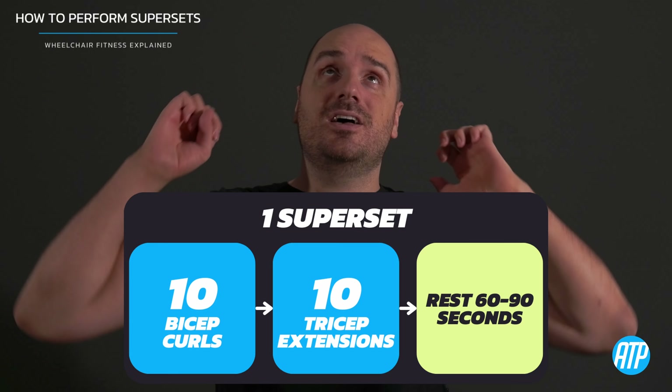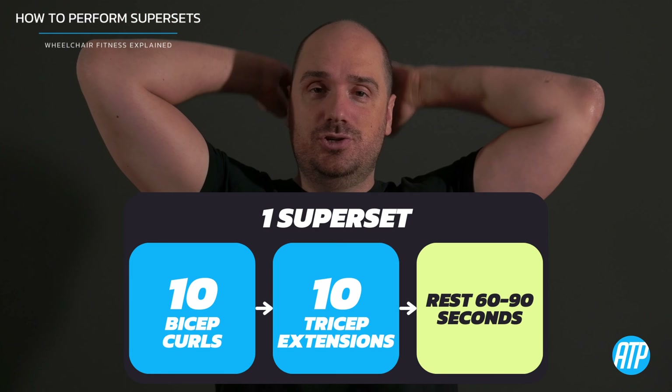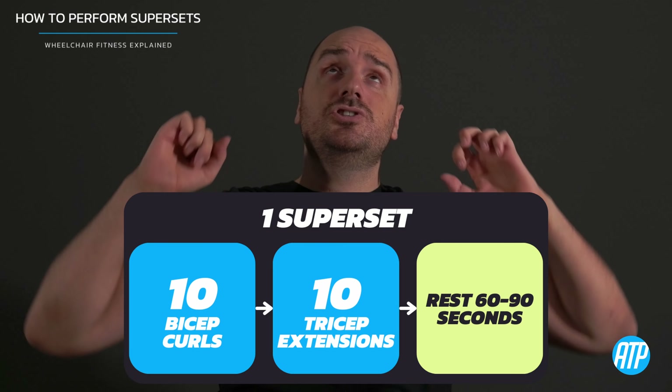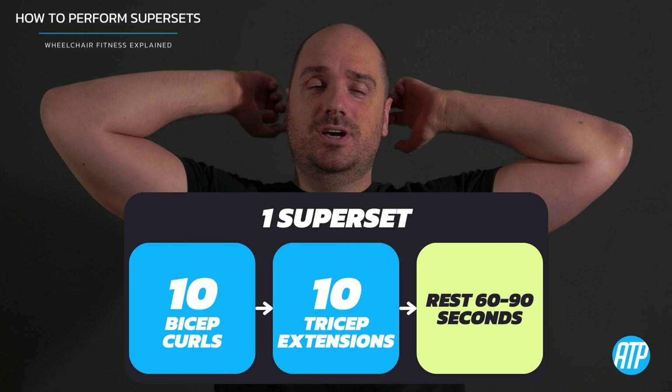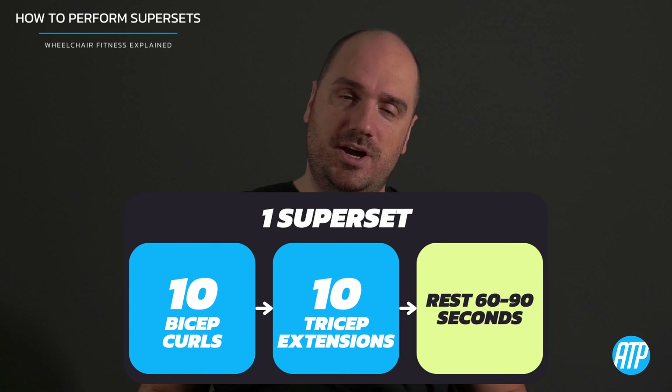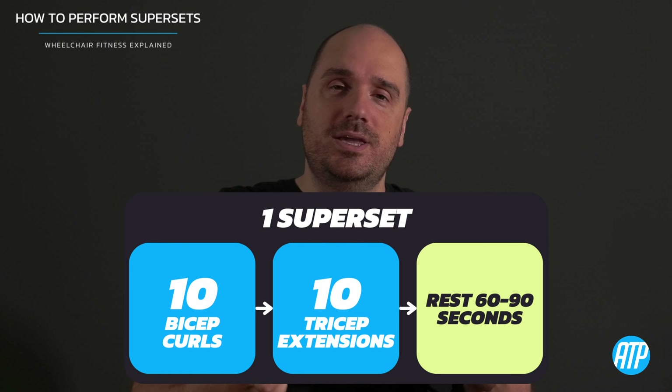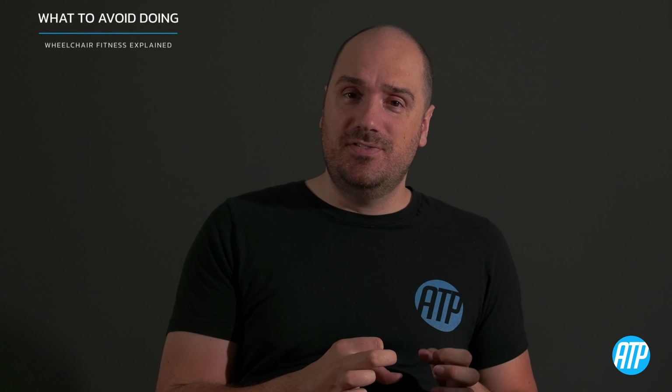As soon as you finish that last rep, you go straight into your tricep extensions with absolutely no rest in between. As soon as you've done your last rep on the tricep extension, that is when you rest for about 60 to 90 seconds — and that is your first superset. Then you repeat that for however many sets you need to do.